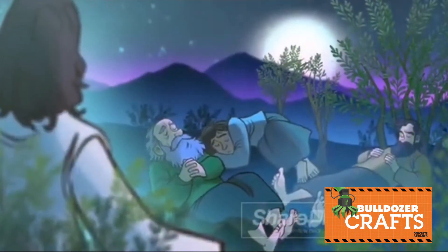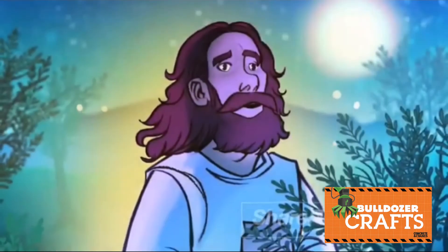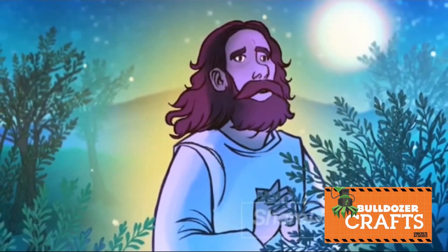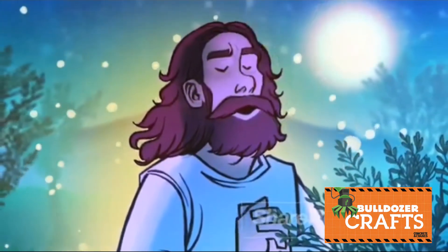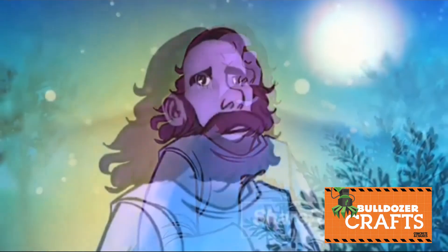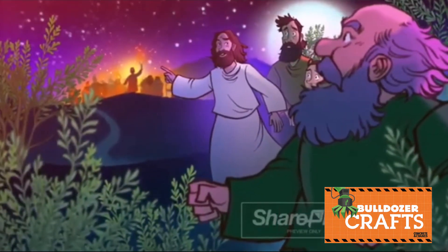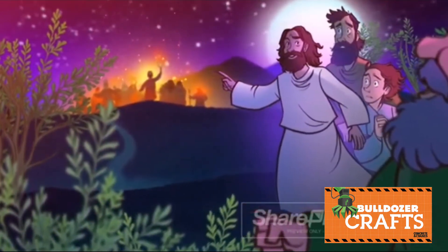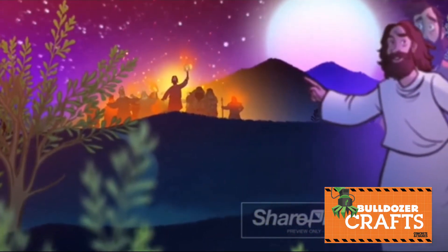When he returned to his disciples, he found them sound asleep again, for they couldn't keep their eyes open. Jesus left them to pray for a third time, praying the same words he had said before. But as he spoke the words 'Your will be done' for a third time, Jesus came to a place of trust. His sorrow and distress were gone, leaving him fully willing to give his life to save the world from its sins, as his father had asked him. When he returned to the disciples who had fallen asleep again, he said, 'Go ahead and sleep. Have your rest. But look, the time has come. Judas, my betrayer, has arrived to turn over the Son of Man into the hands of sinners.'